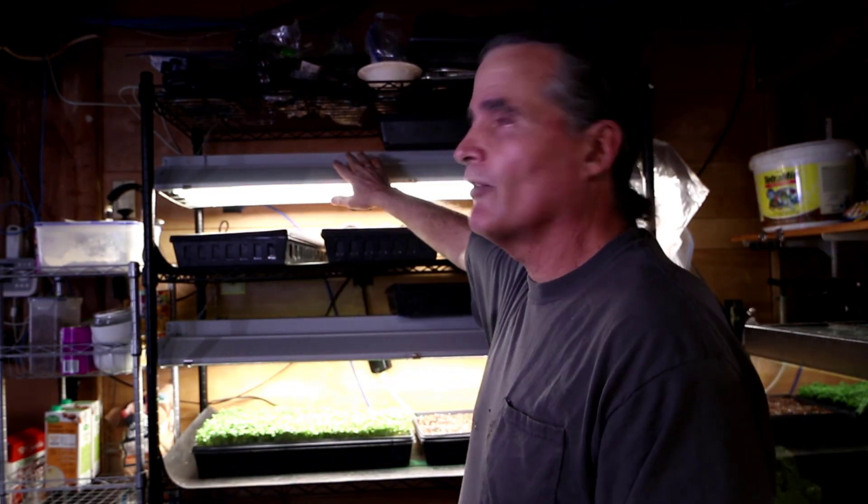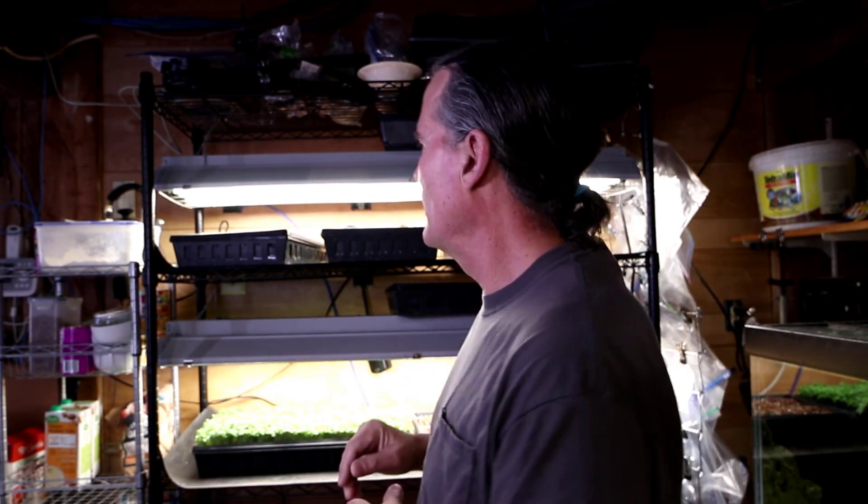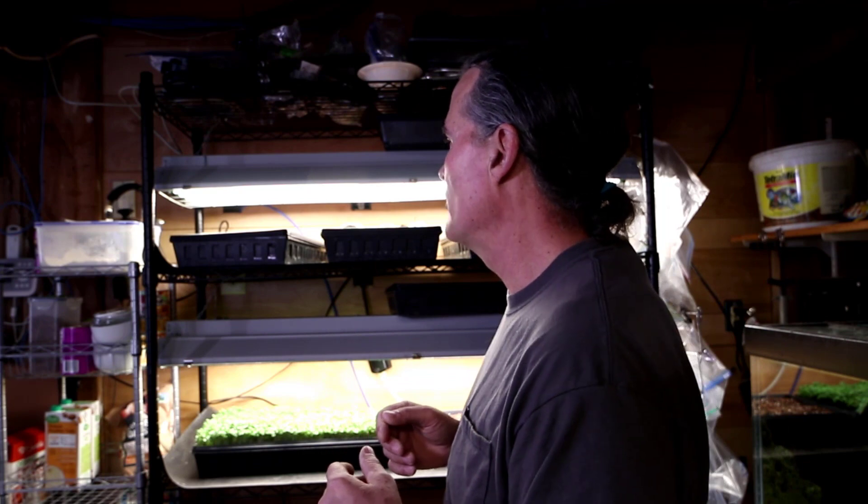I also set them on a heat mat on our seed starting tray without the light on. I just turned the light on just now. They don't need any light source when nothing is coming up out of the sweet potatoes — if the slips have not emerged, we don't need the lights on. I'll probably give it a day or so more, or if I hook up a time-lapse camera I'll leave the light on so we can actually see what's going on.